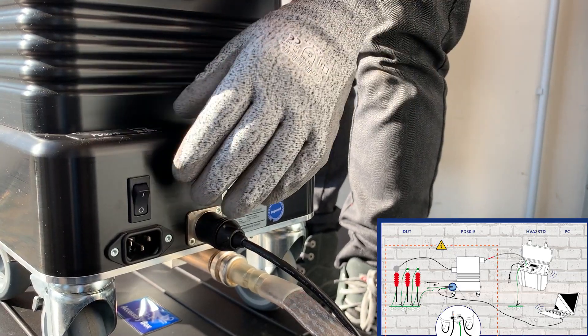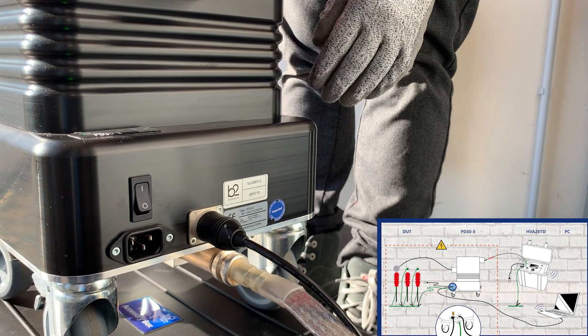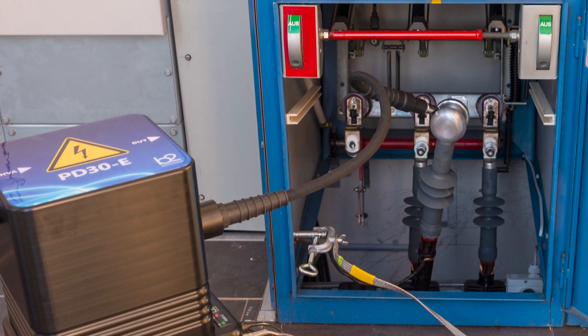The PD device needs to be switched on in battery mode only. In case it is connected to mains, the device switches on automatically and the switch can be left at the off position.